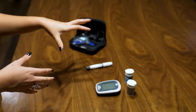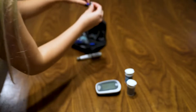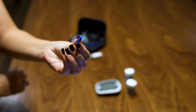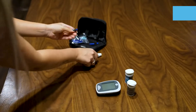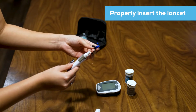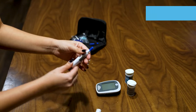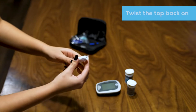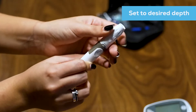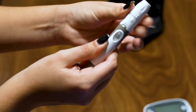I'm going to properly insert my lancet device. I'm going to pop it out, twist it, pop it out. Then twist it out here and put it in. Put the cap in. And then you're going to set it to the depth that you desire. Mine looks good enough, so I'm just going to leave it the way it is.